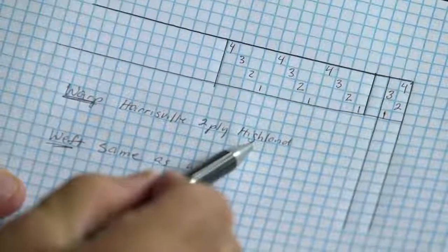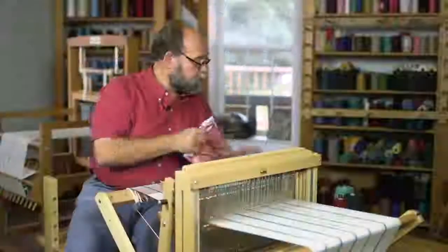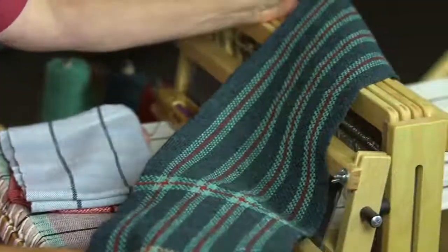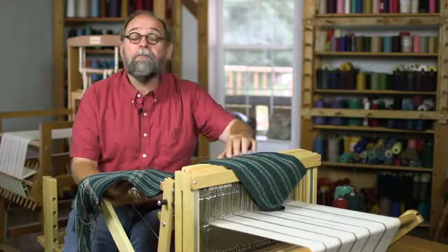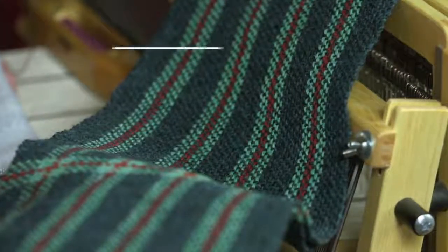We're going to actually be doing a little project planning and I want to take you through the step-by-step procedure into making a beautiful scarf like the one that you're seeing right here in front of me. We're going to be choosing three different colors of wool yarns and I'm going to show you how to plan the different stripes that you're seeing here in the video and how you'll be able to weave it on your loom when you get home.